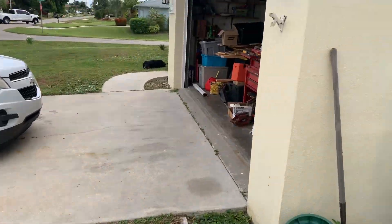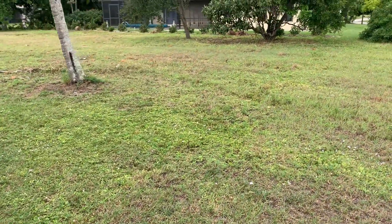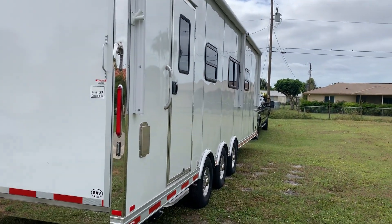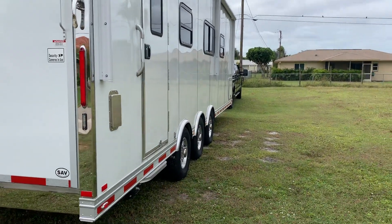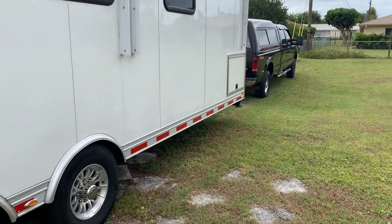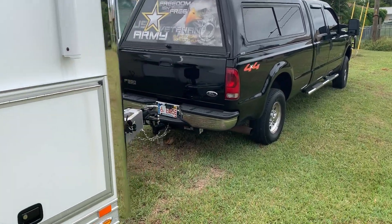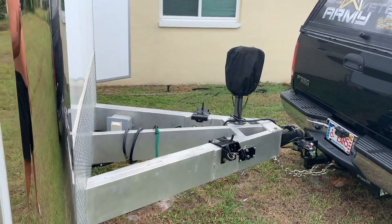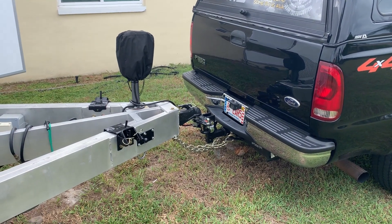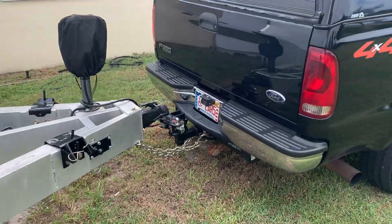The trailer's looking good, nice and clean. I've got a couple of little projects I want to work on — I'm gonna set up my wind turbine. Now I'm getting ready to unhook the truck and level out the trailer and get started on some little projects.